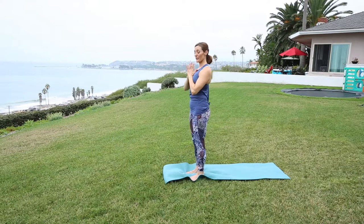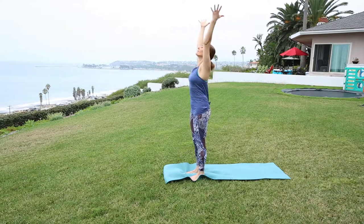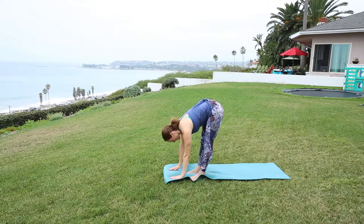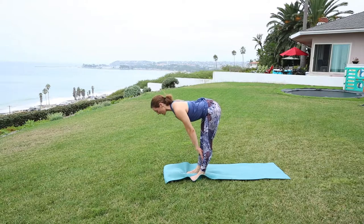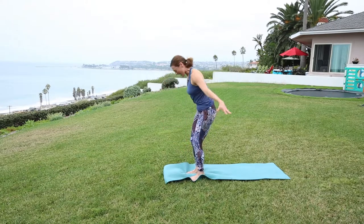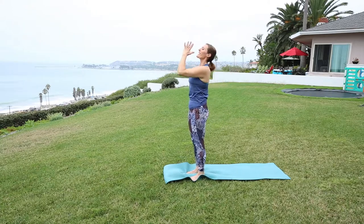Beginning our sun salute series. Inhale up overhead. Exhale, leading with the heart, hinging at the hips, coming to a forward fold. Then half lift — flat back, lift the heart, stretch through the crown of the head. Exhale to fold. Soft bend in the knees takes you all the way up. Exhale closing it out.